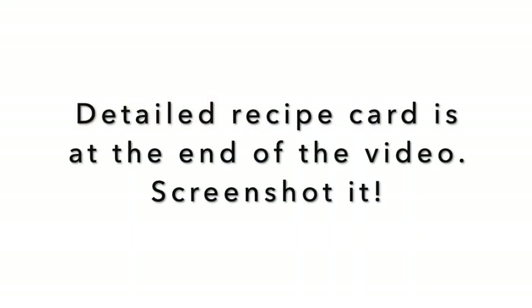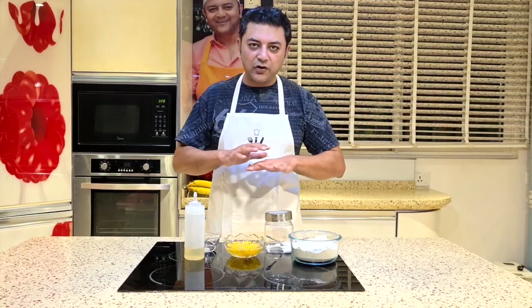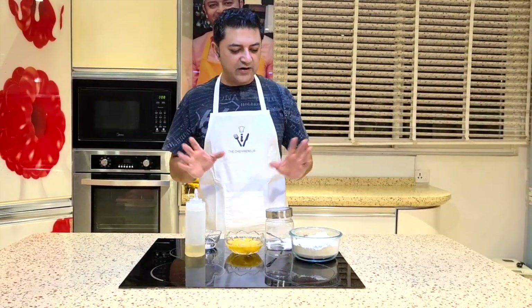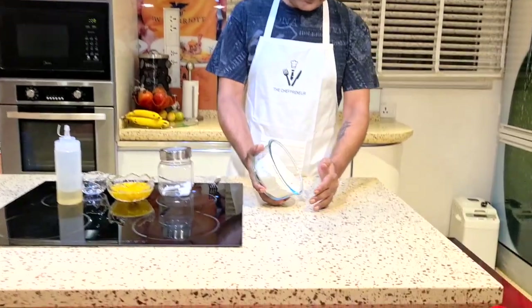I'm going to make this dough first and later make pasta with it. I'm going to do everything by hand. I do have a pasta maker at home, but I want to show you how simple this is. So if you don't have equipment, don't worry — it's very easy to do by hand. I have my work surface cleaned off completely, so I just take my flour.